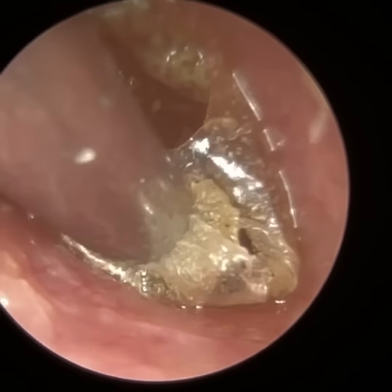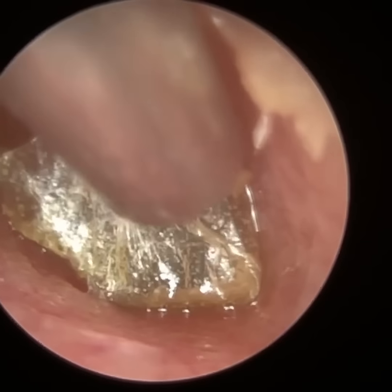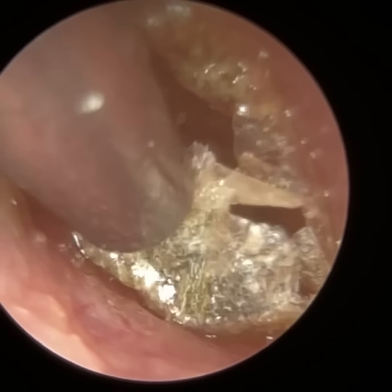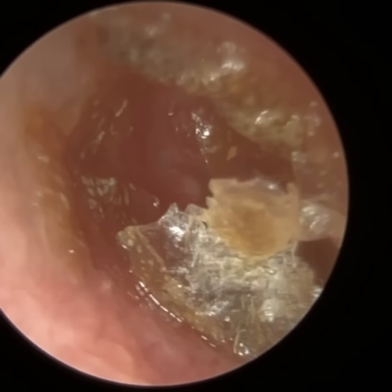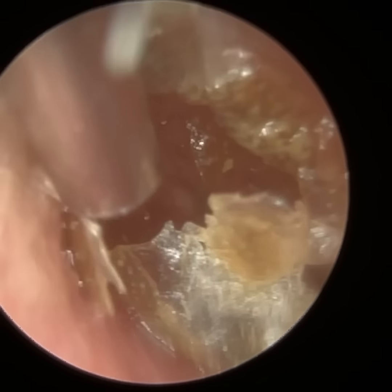Matthew has previously been trained by ClearWax using the iClearScope Endoscope, which is what I'm using here. More recently, he's been trained using the WaxScope and he's now got a YouTube channel and a TikTok page. I will put the links in the description for you guys to follow.